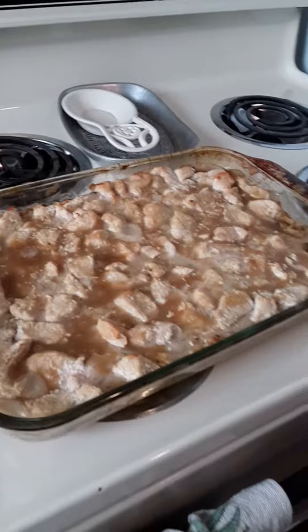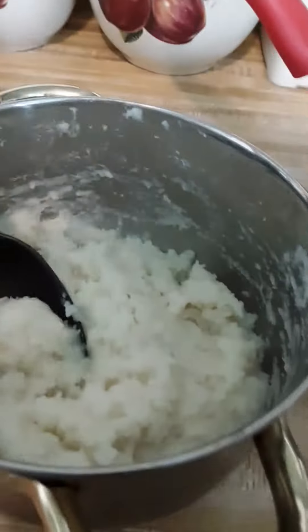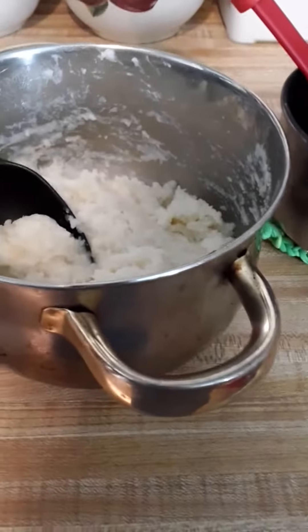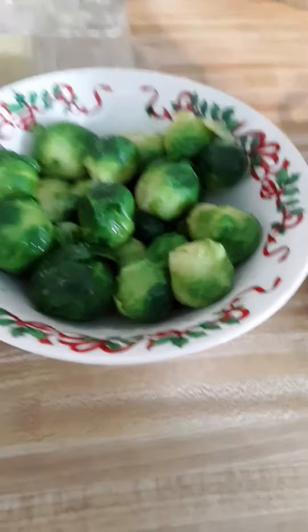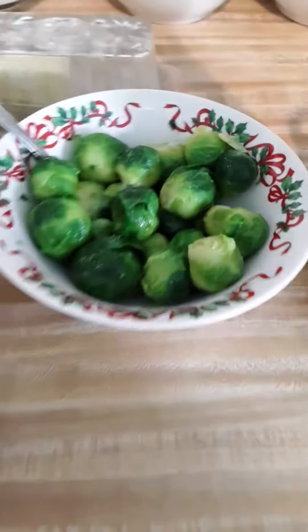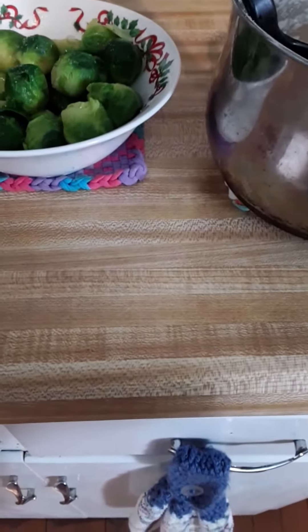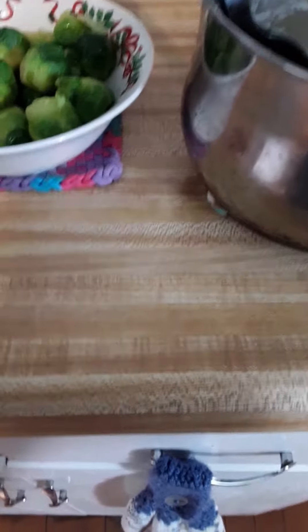I'm going to show you what I'm serving this with. Tonight I also have some food pantry carrots that just have a little butter, some instant mashed potatoes, and some food pantry brussels sprouts. I always add a little butter and a little salt to my brussels sprouts. That's what we're having for dinner tonight — a quick, easy meal as far as the side dishes go. Fairly healthy with the sides.